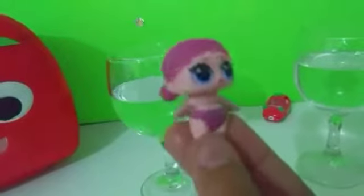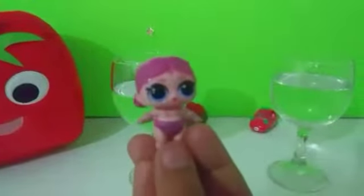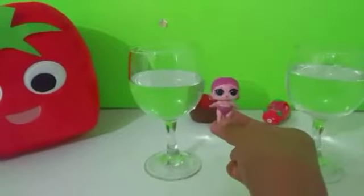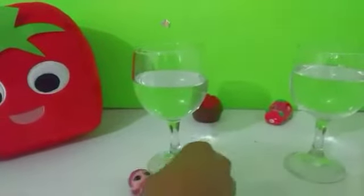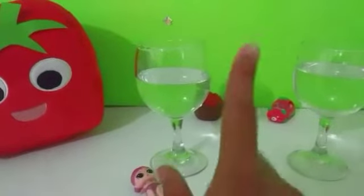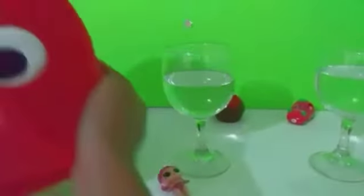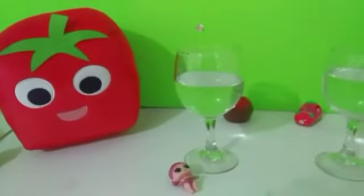Did her hair color change? Let's dip her back in and see. Her hair did not change color. Let me see her diaper — no, her diaper didn't change either, so she did not color change. Okay Strawberry Pop Kids, she did not color change, so that was a fail! Stay tuned for more fun and like this video and subscribe to join our big happy family of Strawberries. See you in the next video, bye!